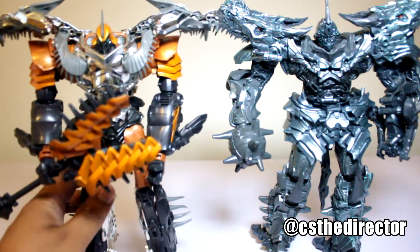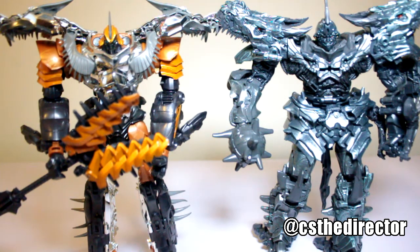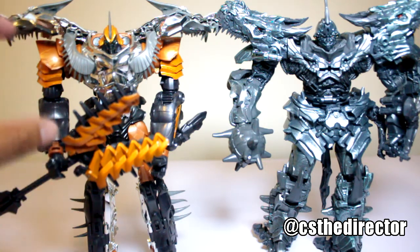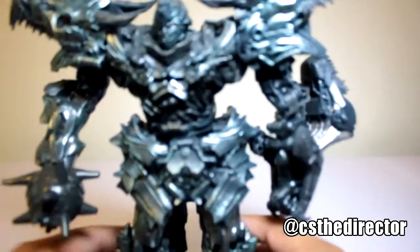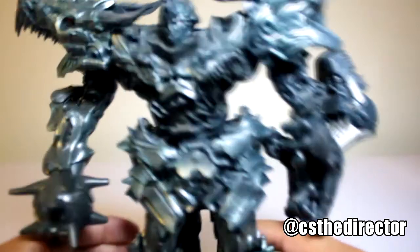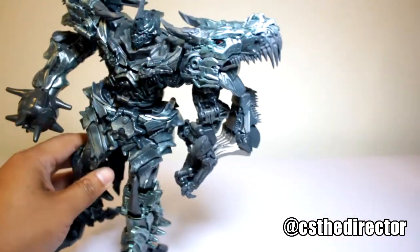And of course I have the first one from the series — the first Grimlock — so you can see the size comparison and the details. What I miss about this one is all the chrome. I'm huge — I love the chrome details on these. But this new figure is amazing; I'm talking about it is just incredible on every detail aspect, it is phenomenal.